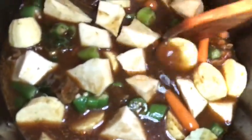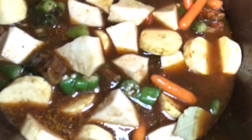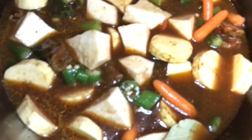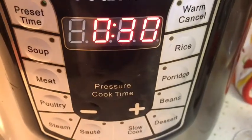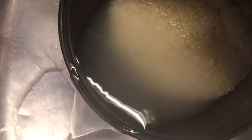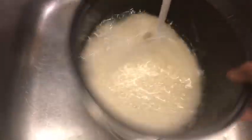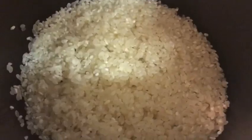I'm going to set my timer for 30 minutes. Now I'm just washing my rice and I'm going to cook it in the rice cooker — that'll be pretty quick. I'm cooking two cups of rice with two cups of water, and I'm adding some oil and a little salt.